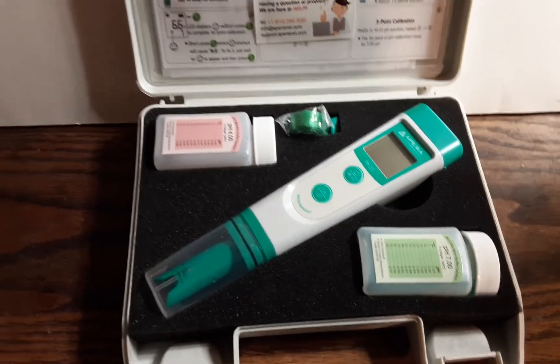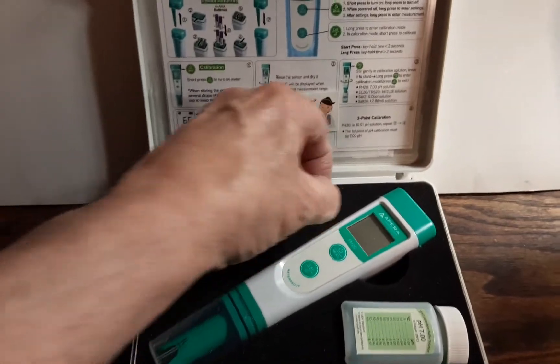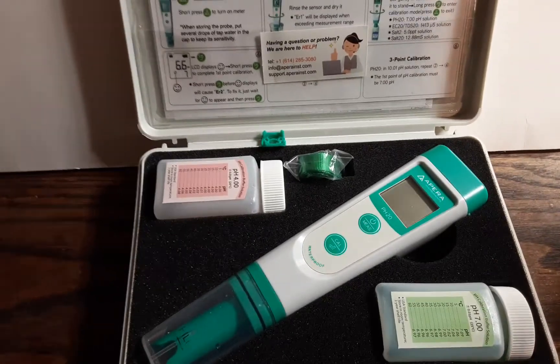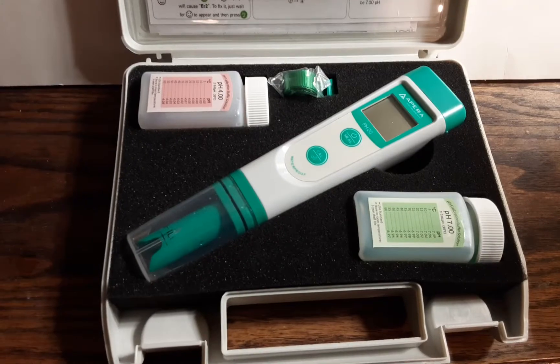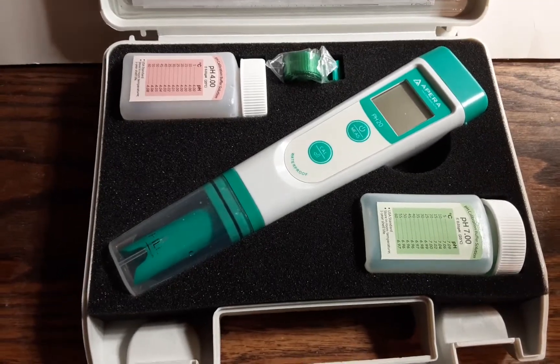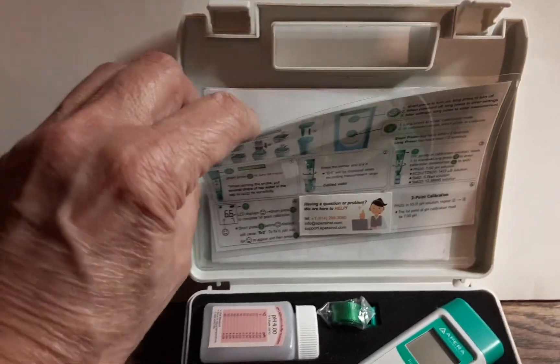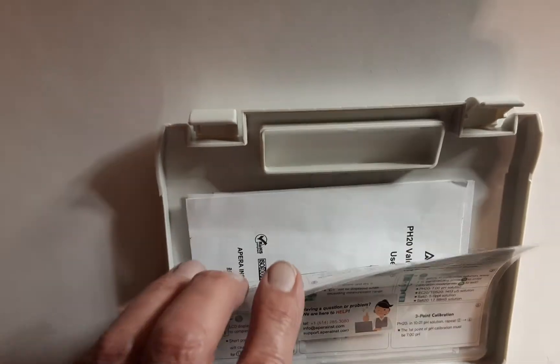You get your calibration solutions, and this little guard here you can put on the end to protect your bulb, which I leave off — but I should have it on probably. It comes with all this beautiful laminated stuff: certification, instructions.